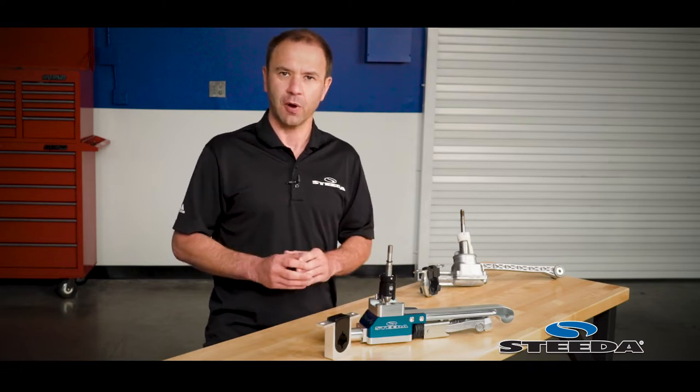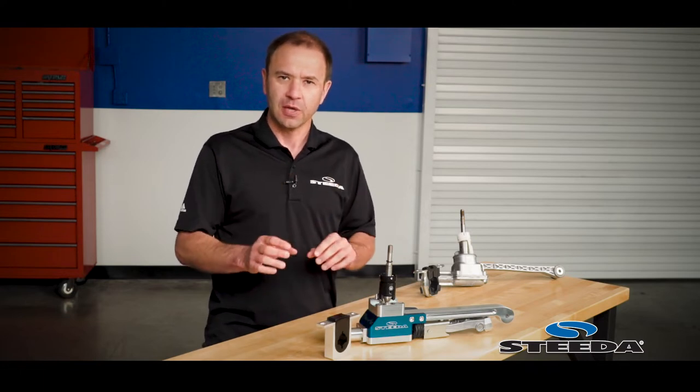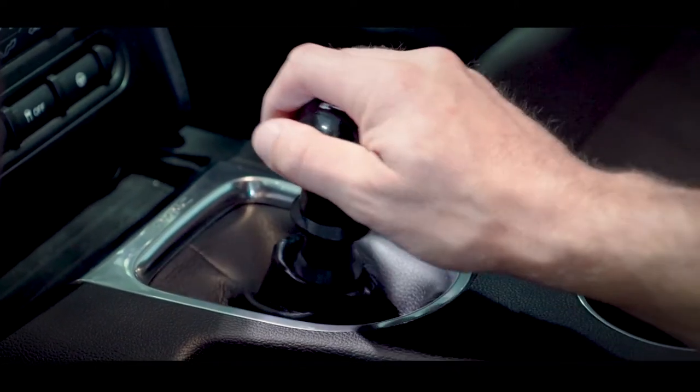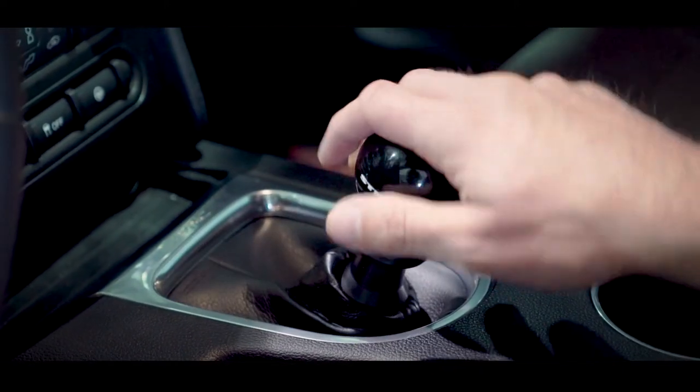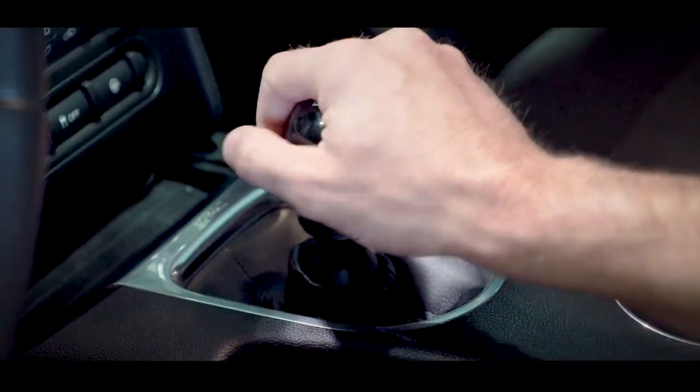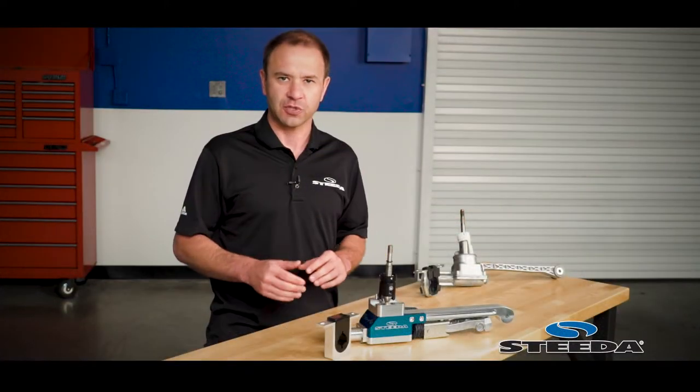Now it's not just about the short throws, it's also about the feel. This has a very mechanical, precise feel that will allow you to feel each gear as you're locking into it. This means no more missing third at high RPM, and precise downshifts. It's going to be great for autocross use, track day use, as well as drag racing.